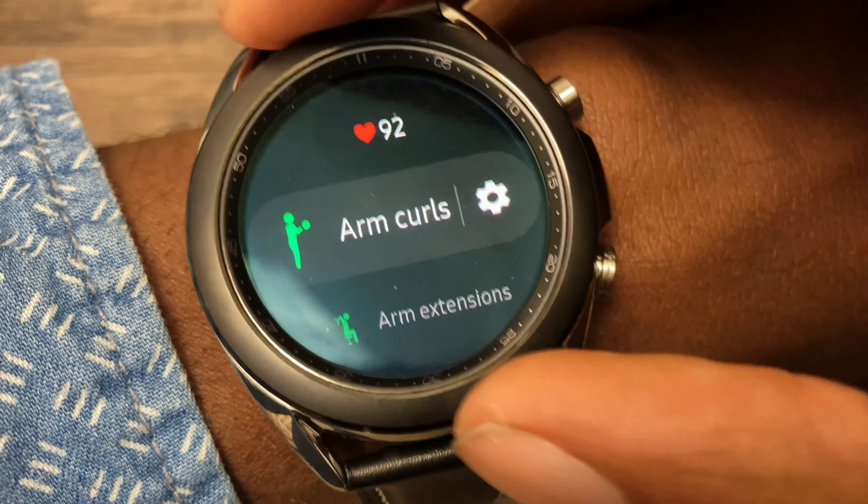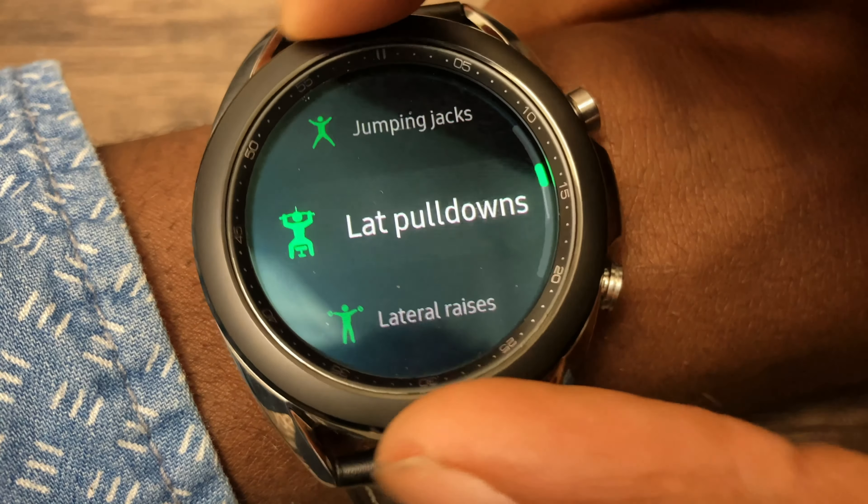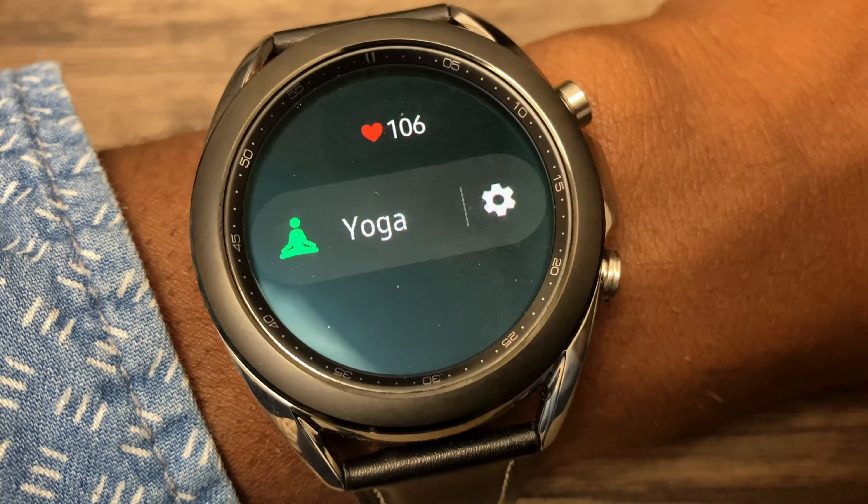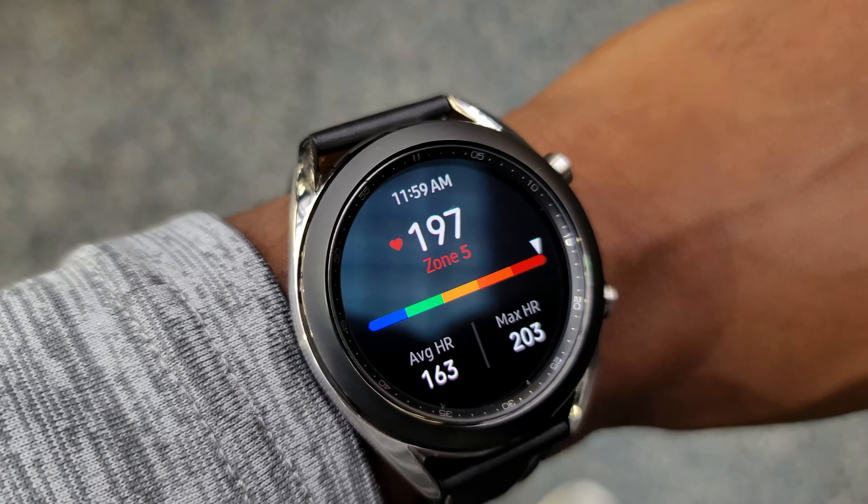If you go to the gym, you might really like this watch for tracking workouts — they have so many individual workout types, and while you work out it shows your heart rate and, more importantly, which heart rate zone you're in. I want to add a disclaimer that most people overlook: this is not an official replacement for a traditional medical device. It's not a replacement for official heart monitoring — it gives you a range approximation, not a clinical measurement.